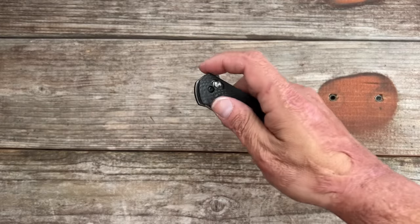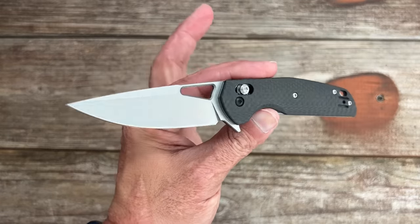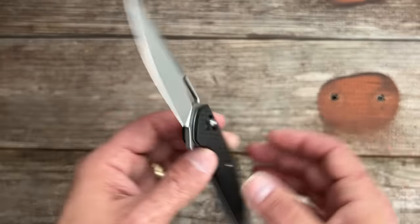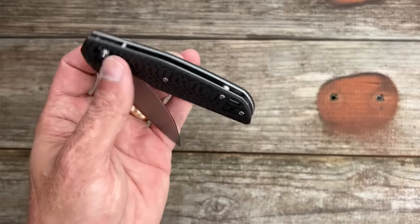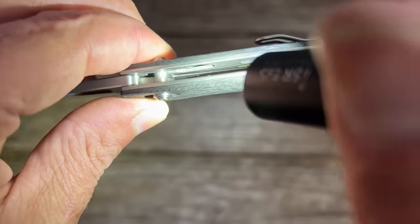Whenever I went in there to check it out a little bit more, I was kind of inspecting it - the blade, I think it's D2. Whenever I looked inside here, this is the first time I've seen this done like this. If you look in there you have double detents - see the little leaf in there.